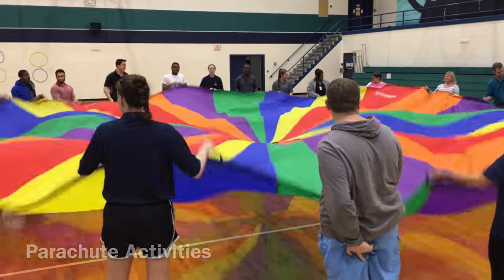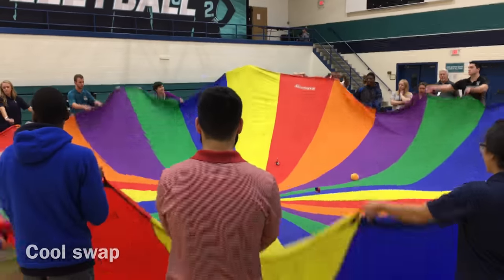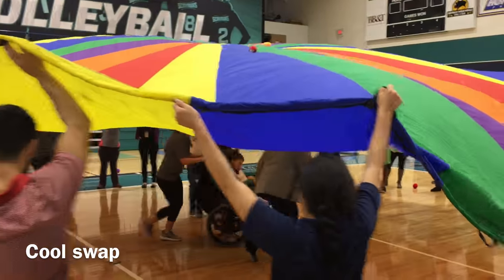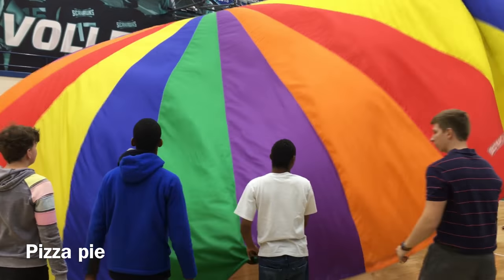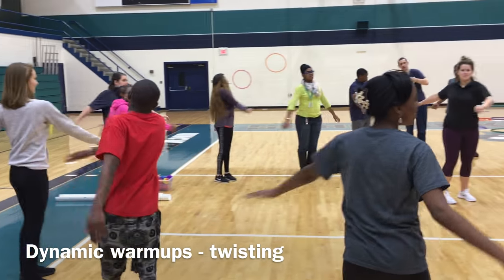We typically have them answer a questionnaire in the beginning of class and then we begin with some group games that are in a circular formation. The reason why we use a circular formation is so that the instructor who is leading this program can identify the students with and without disabilities and make sure that everyone has a partner or somebody to work with and create groups.